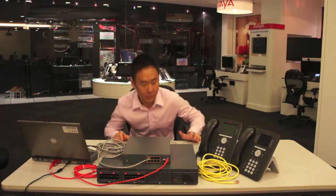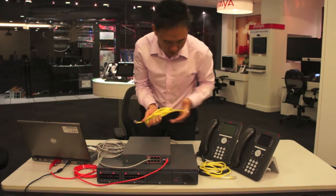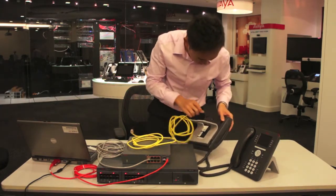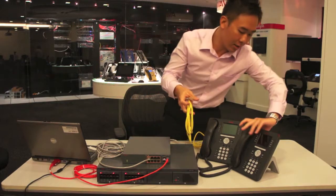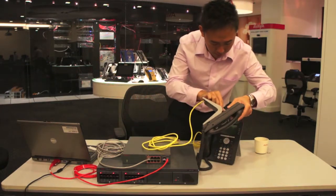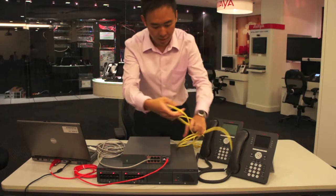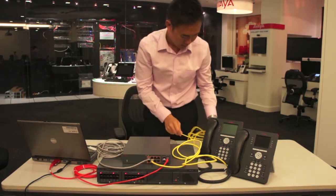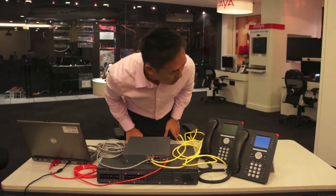While it's booting up, I will set up the next step, which is the phones using the Ethernet cable. That will go to the back of each phone. I will connect them to the front ports of the switch. Now you'll see the phones are booting up, and we'll just wait until the booting process is complete, then give it a try and make a phone call.